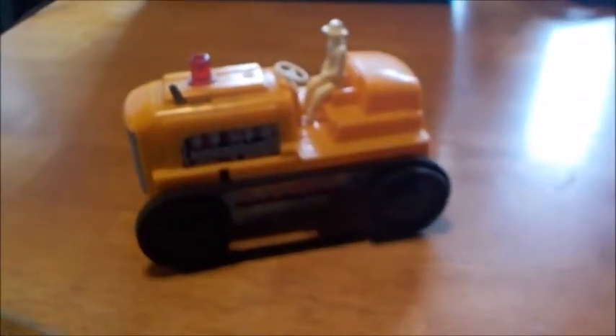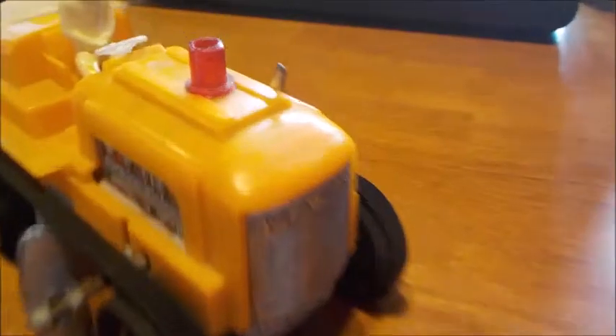It goes quite far on one wind-up, and that's not even a full wind-up. So the neat little toy goes quite far. Hopefully you were able to see that sparking action there. It's not tremendous, but it does definitely work — no question about it, absolutely definitely works.